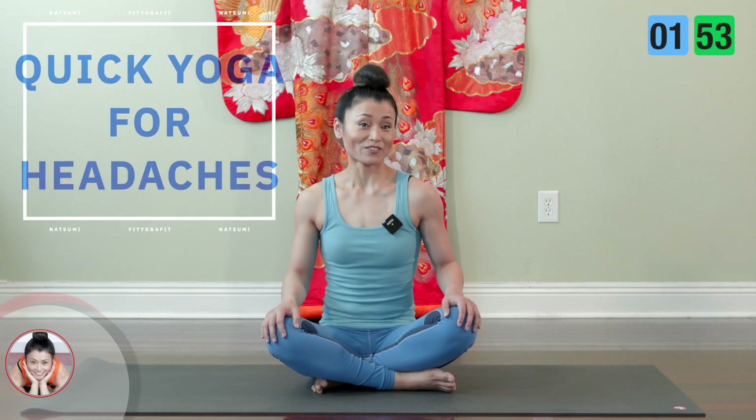Hi, I'm Natsumi with Huitaga Fit. Today I'll show you quick yoga for headaches.